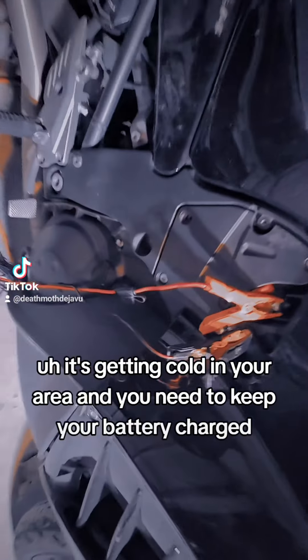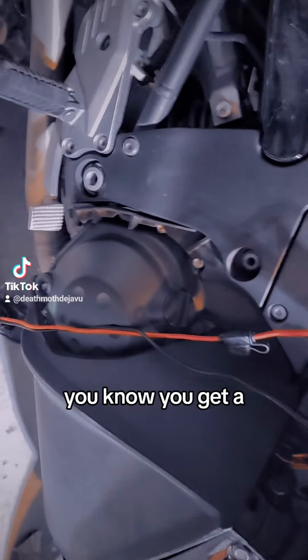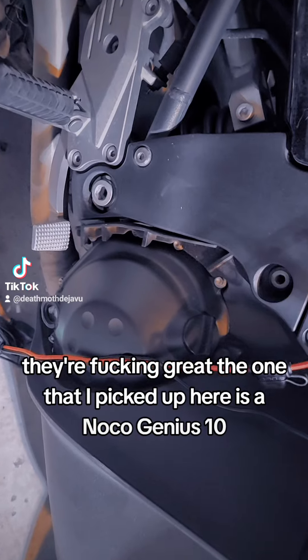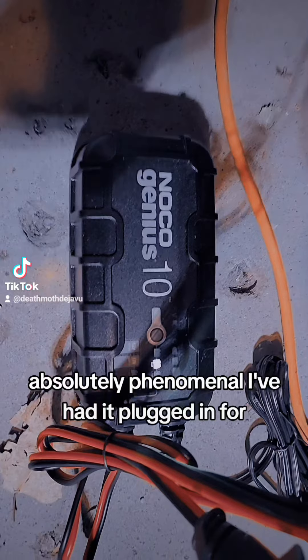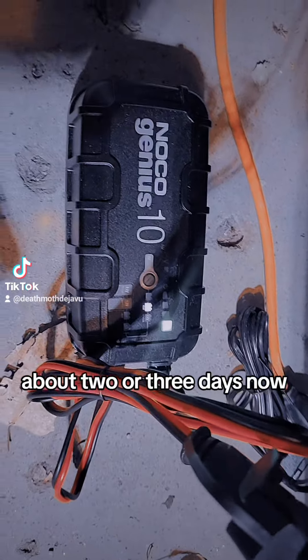It's getting cold in your area and you need to keep your battery charged — you get a battery charger maintainer, they're great. The one that I picked up here is a NOCO Genius 10. Absolutely phenomenal. I've had it plugged in for about two or three days now.